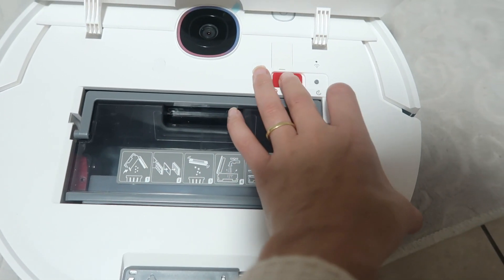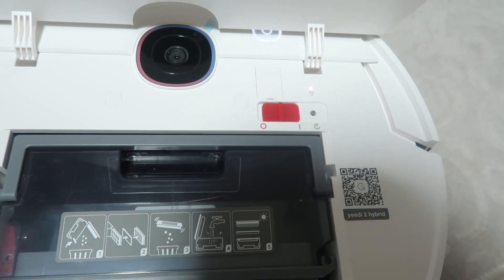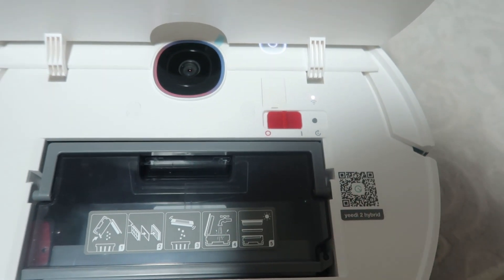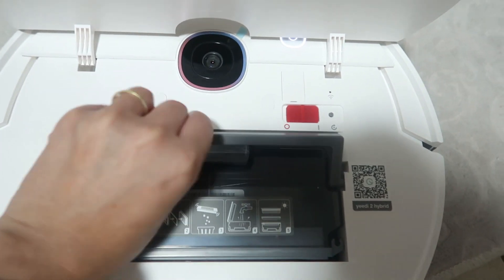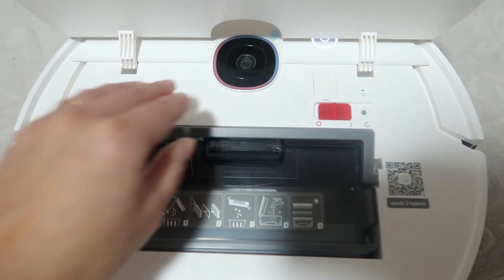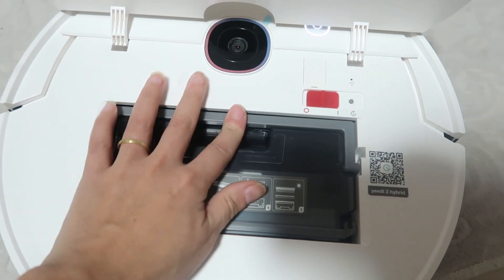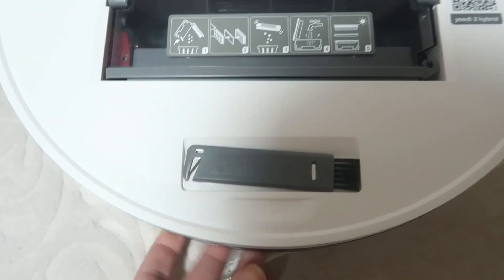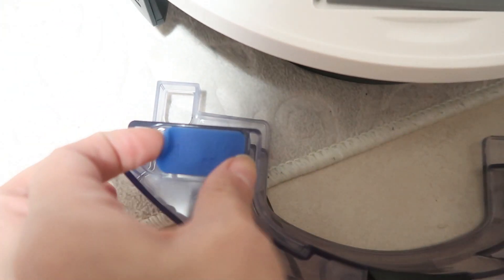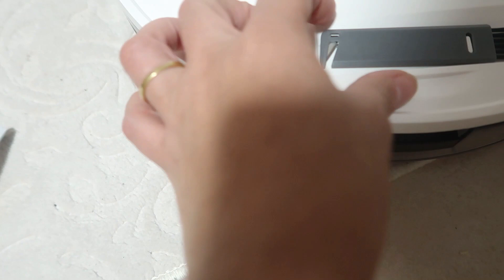On top you can see a large camera where you need to scan the QR code. I've opened the cover to show you: here you have the dust reservoir, just by lifting the lid. You also have the start button and a small reset button. To empty the reservoir it's very simple — just lift the small grey latch and pull out the reservoir. Inside the cover there's a small grey brush with a little slot so you don't lose it. And of course you have the water reservoir where you just remove the silicone cap to add water, and the mop pad clips onto it.